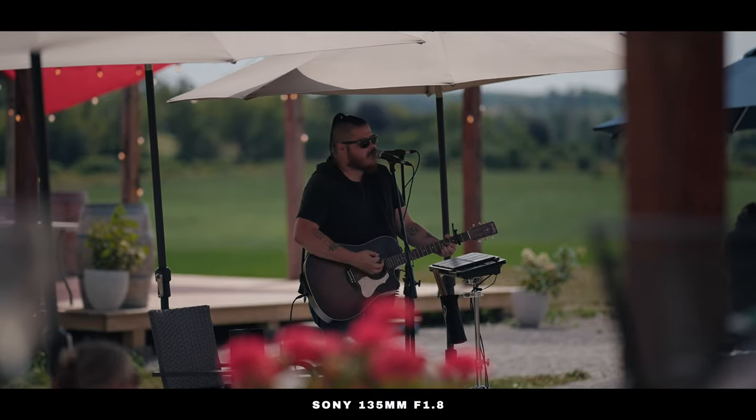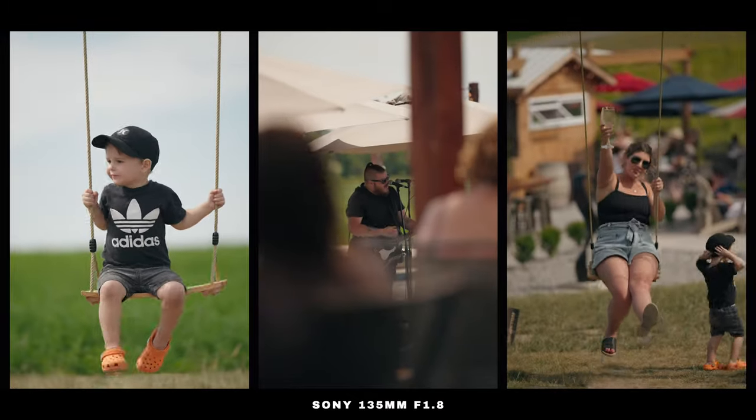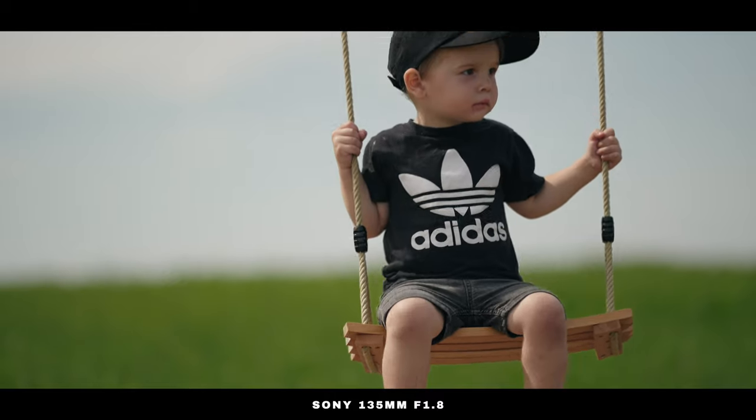We went to this winery at the weekend. I wanted to bring it with me and just see what we could do. You can sit far back and get that nice separation — standing back, standing out of the way, and still being able to shoot, still being able to get that depth in the background.